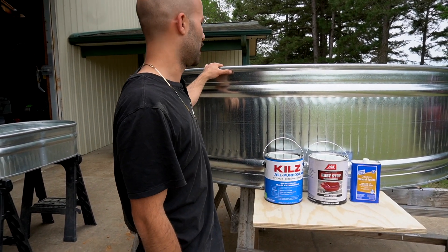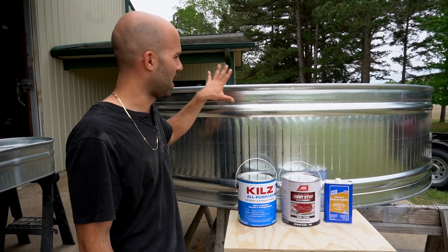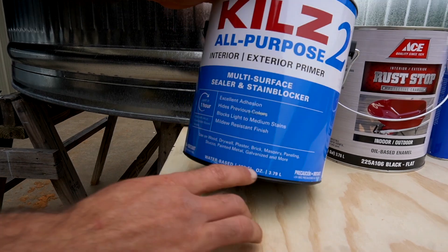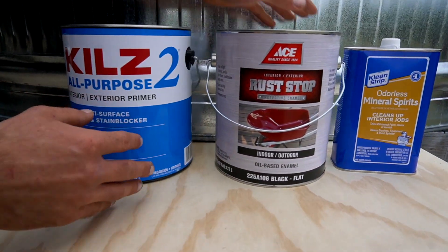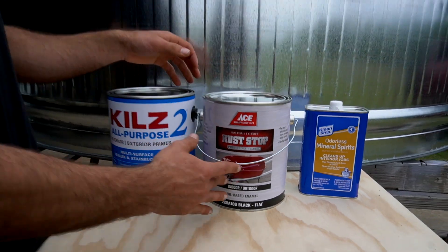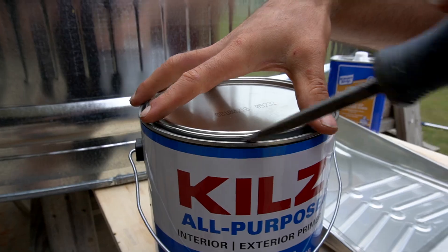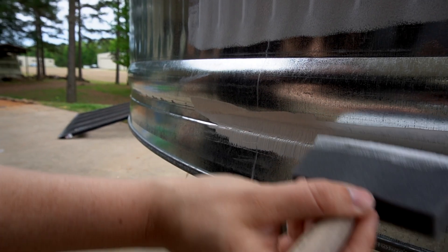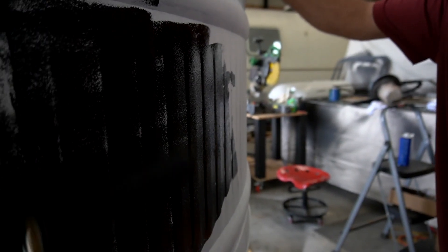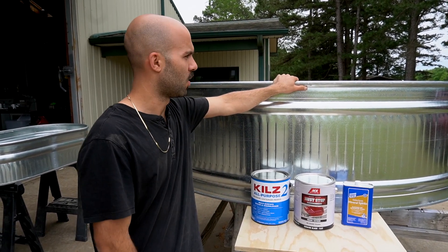First things first, we don't want it to be this shiny and so visible, so we're going to paint it. We're starting with the Kilz interior/exterior primer — it works on galvanized. Then next we'll go with Rust-Oleum, going with the flat black look, so that'll look nice. Once the hardware, the fittings, and the pump are done, we'll walk you through those steps.